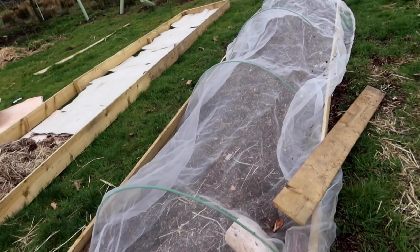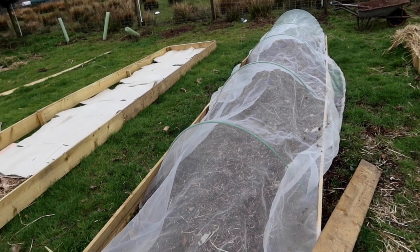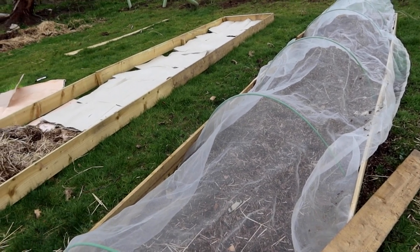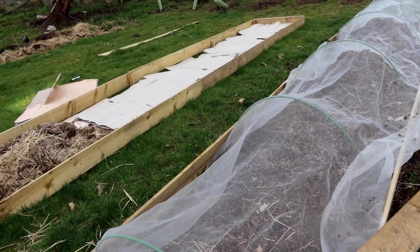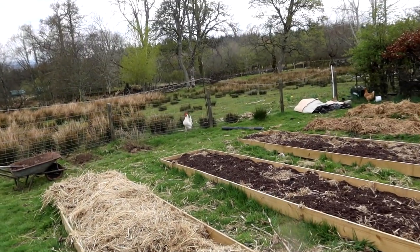I also have some asparagus down here. This is a new bed of asparagus and it'll be three years before I can pick that. Yes, I'm talking about you chickens.